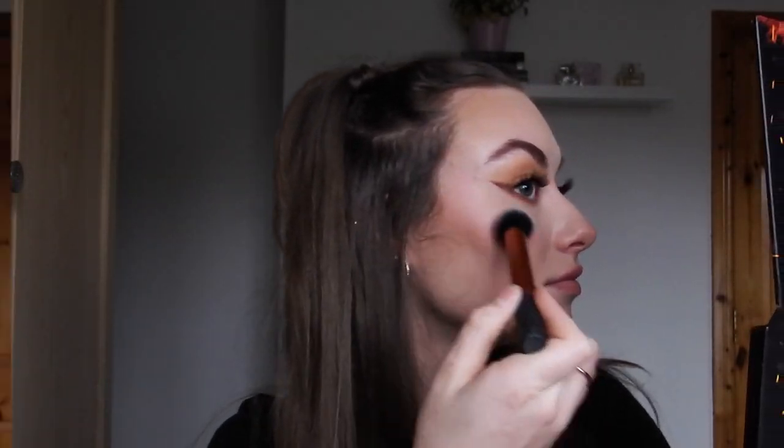I'm going to grab the Veve Highlighter in the shade Bijou, take a tapered brush, and just lightly tap it on. I just finished my lips — I used a Penny's lip liner in shade 05, which is a red, and then a Freedom lipstick which is just a very bright red.